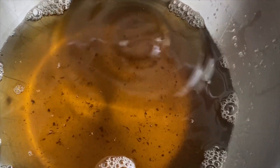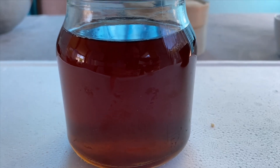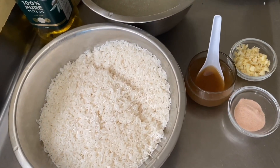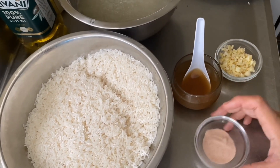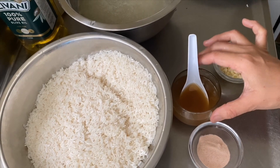I will start with the rice dough. I will put the rice in the oven. The rice is very good. We have to put the rice in the oven.